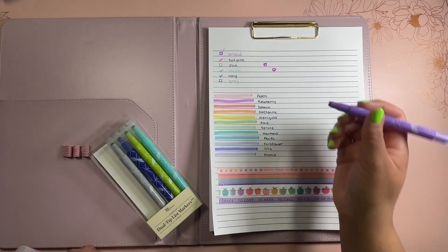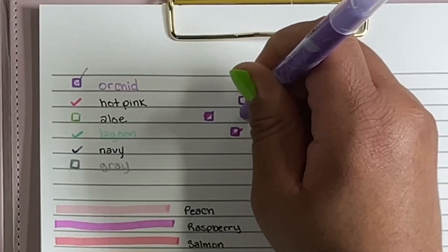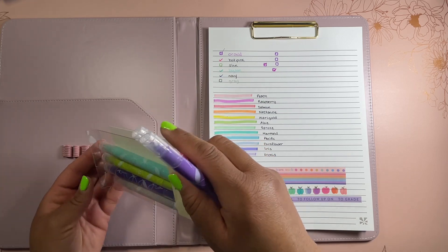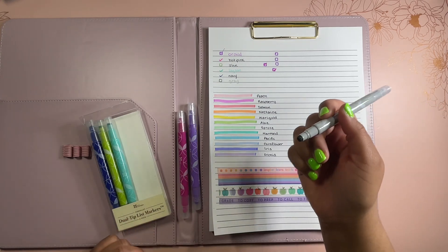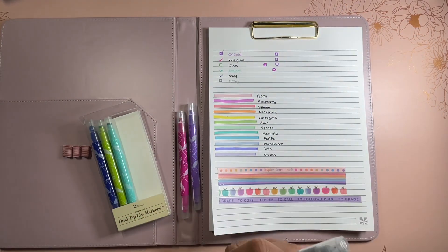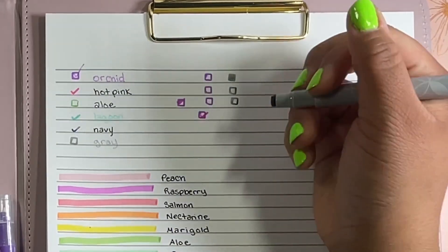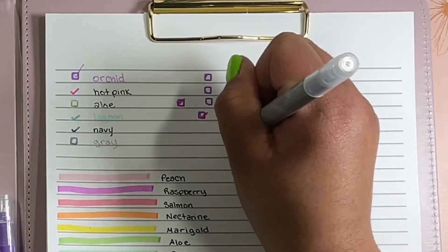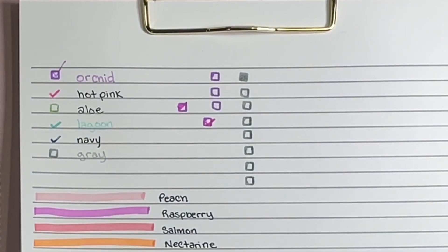I would also have liked to see a black checkbox because I like to use checkboxes in a lot of my spreads. We do have gray, so that's probably the one I'll use. But honestly, I think this will work great in my petite planner, my life planner, and other Erin Condren planners. I think it's a nice tool to have these checkbox stamps in that weekly section.